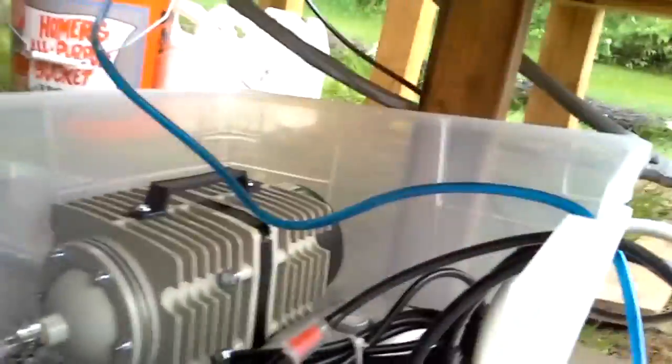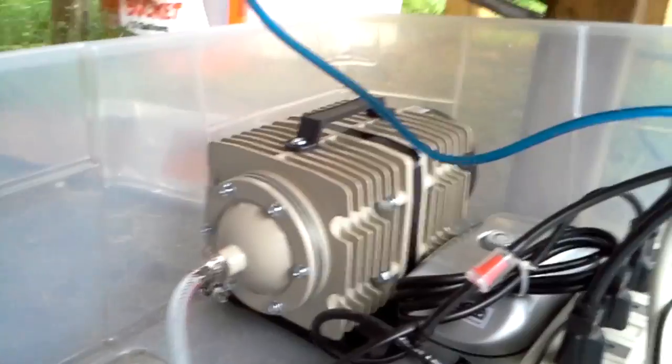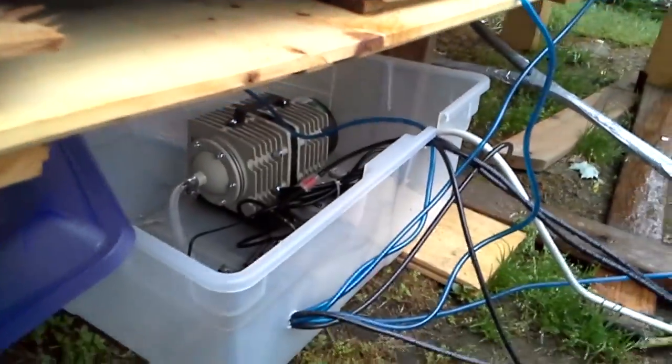Under here I have my air pump — a pretty big one. I think it's 110 watt. So that powers all the — I have two air stones in each of the totes, and then I have a small air pump right there that powers the one in the reservoir. And then I have my power strip — I'll cover that up.